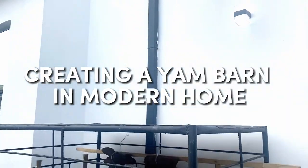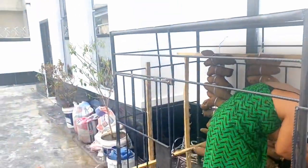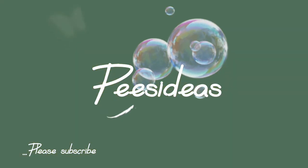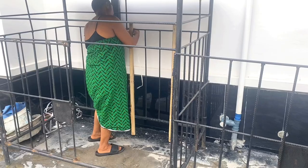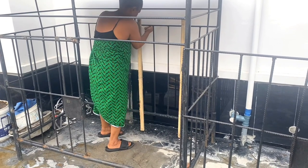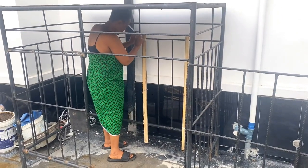Who says you can't have a yam barn in a modern home? Watch us as we tie this yam barn in our backyard. Welcome to my channel. If you buy food stuff in bulk, you definitely want a situation where they don't go bad quickly — that's the reason we are making this yam barn in our backyard.